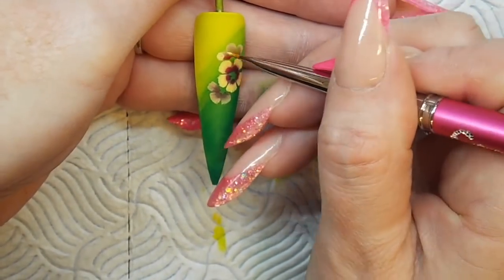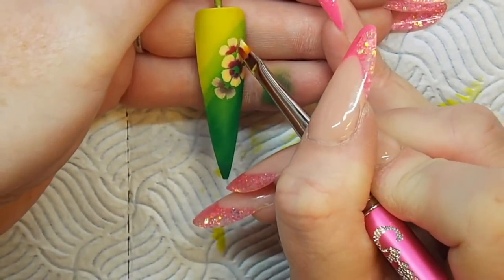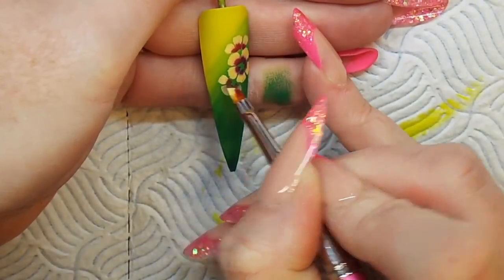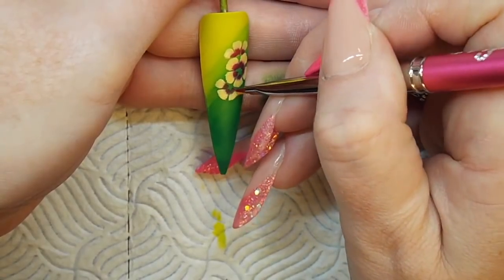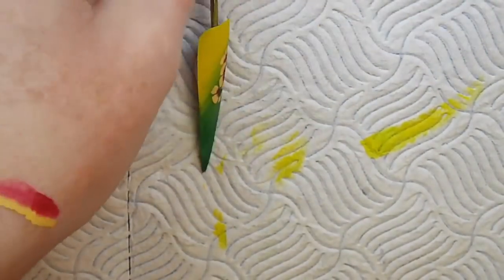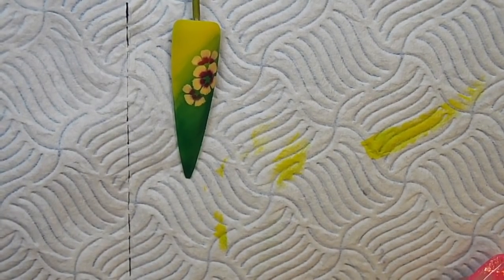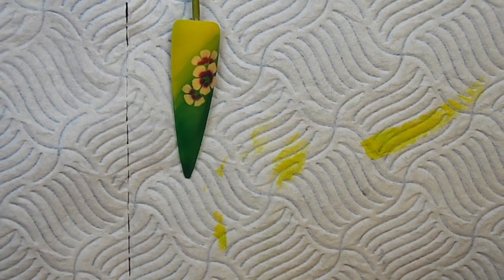We've got the same sort of look all the way around. I'm just using tapping and slight pulling at the same time with the brush — it gives much more of a flow to each petal. Once I've done that, I'm going to clean my brush off and get rid of all of that paint.